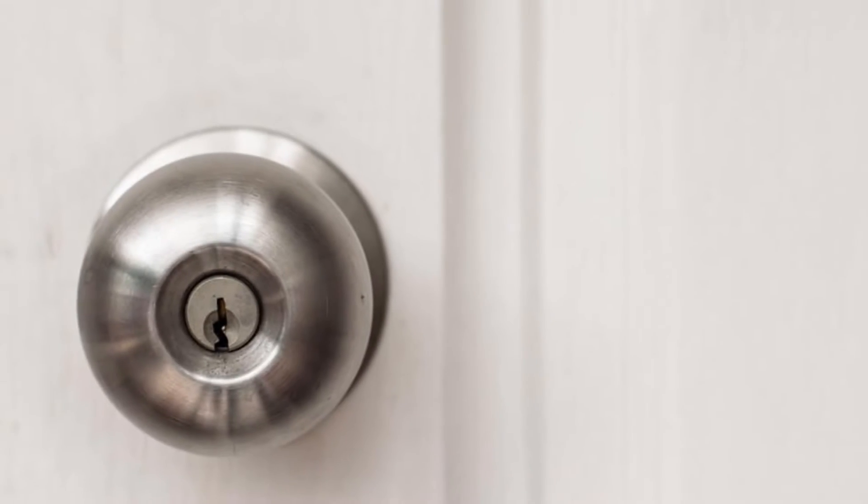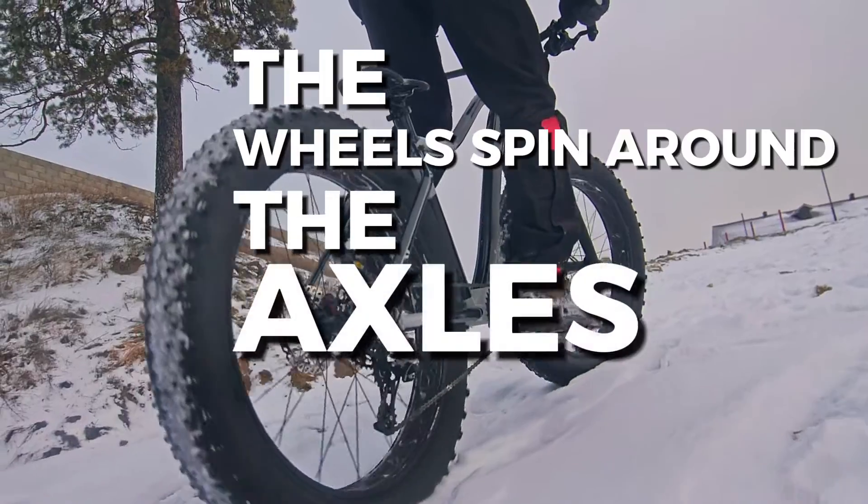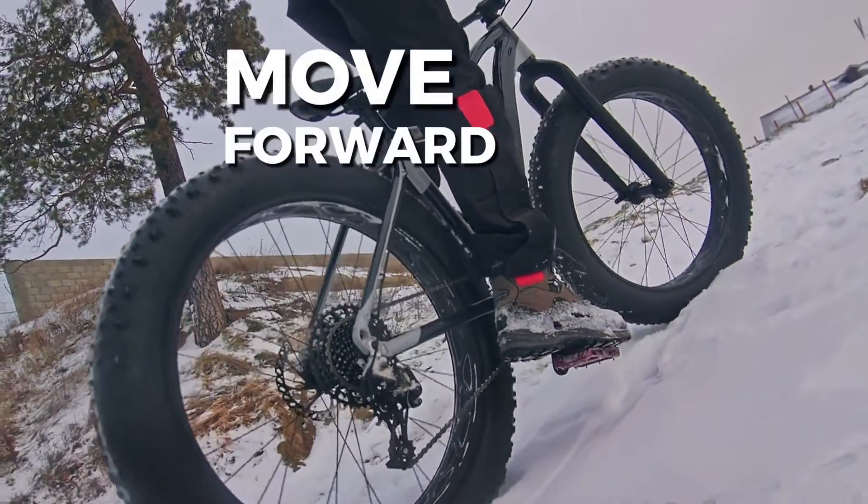Another example is a doorknob. A doorknob is a wheel that turns the inner shaft or axle — this is what moves the latch. On a bicycle, when you pedal, the wheels spin around the axles, helping you move forward smoothly.